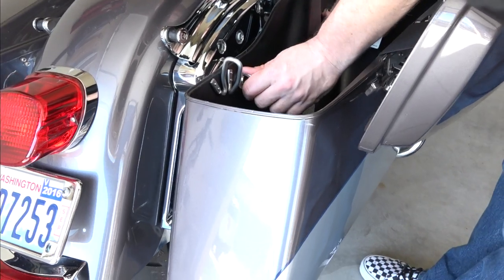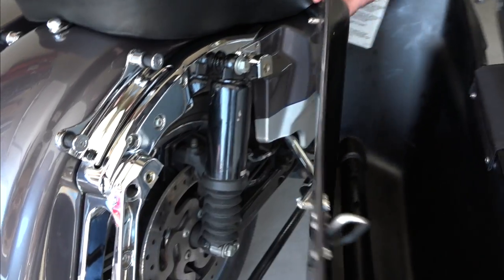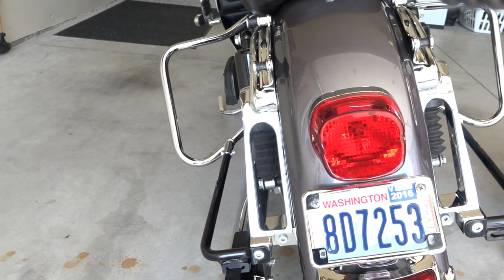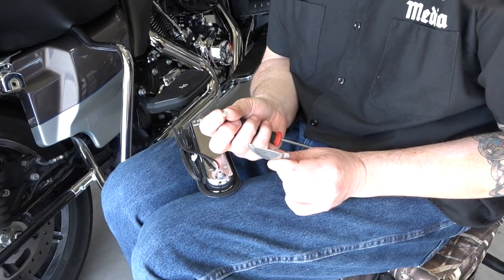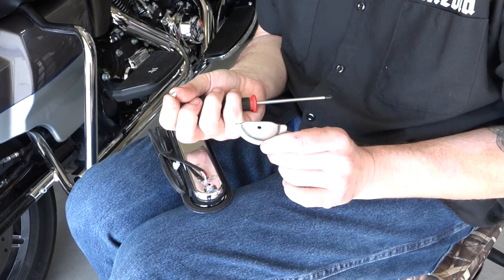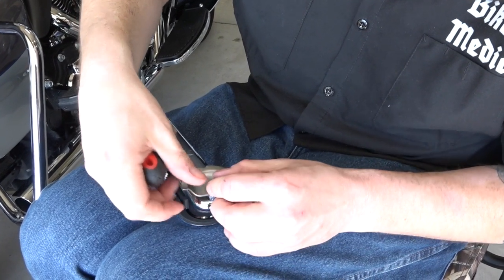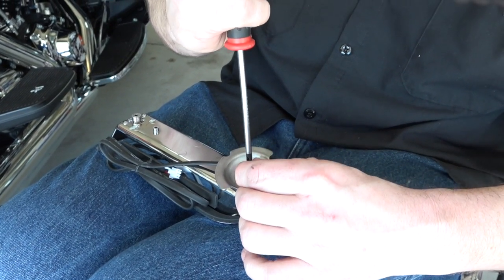First, remove the saddlebags — just quarter-turn pins — get both sides out of the way to give complete access. Your kit comes with four screws wrapped in paper and four metal brackets. What you're going to do is screw those into the plastic light housing, creating the threads into the plastic housing. We're doing this before we actually mount them — that is the proper way to do it.